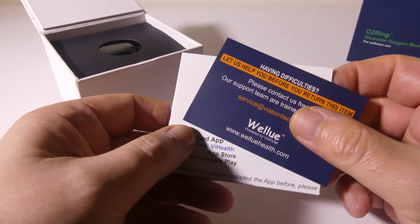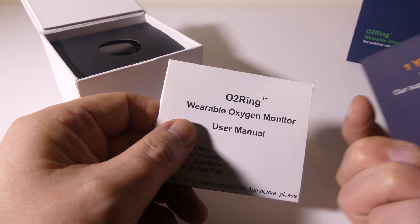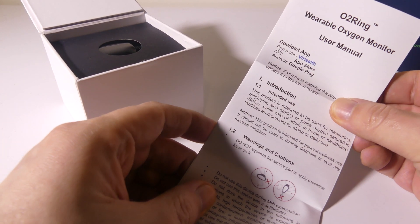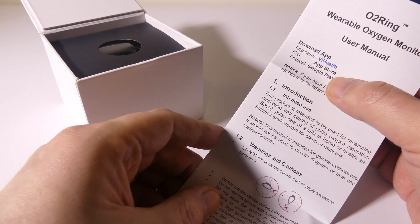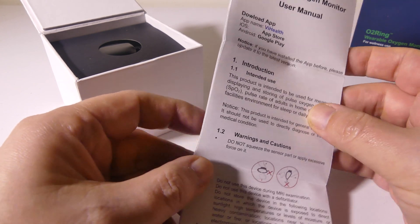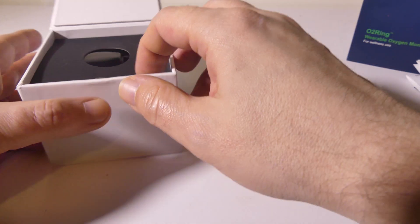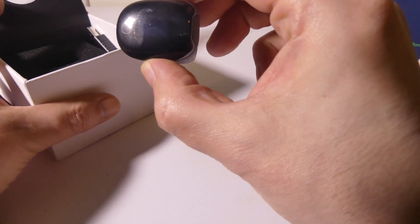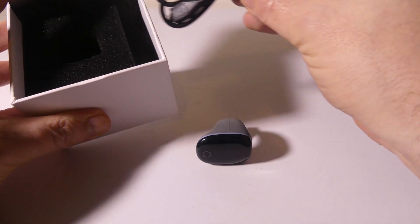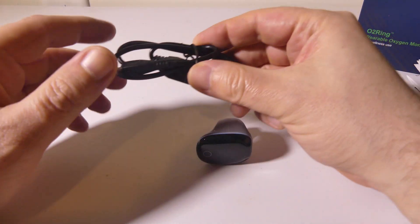Your pulse range is 30 to 250 beats per minute, measured in intervals of one second. It has built-in memory for four sessions of up to 10 hours each, so this is something you can wear at night — great for somebody with sleep apnea or COPD who really needs to monitor overnight oxygen sats. It also has a built-in rechargeable battery, giving you 12 to 16 hours of typical use per charge.